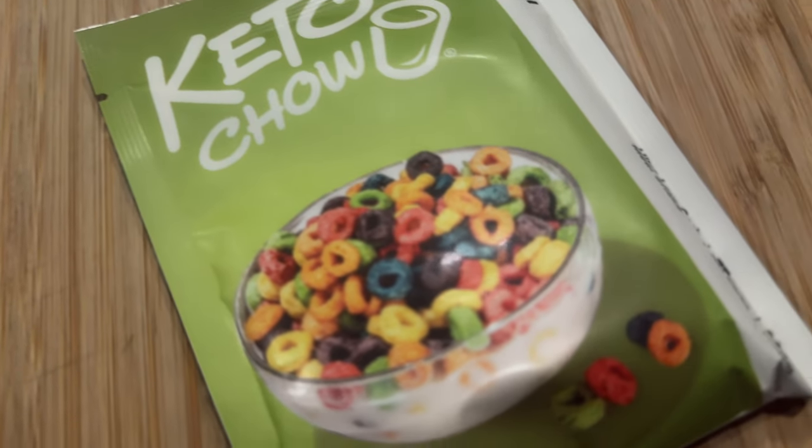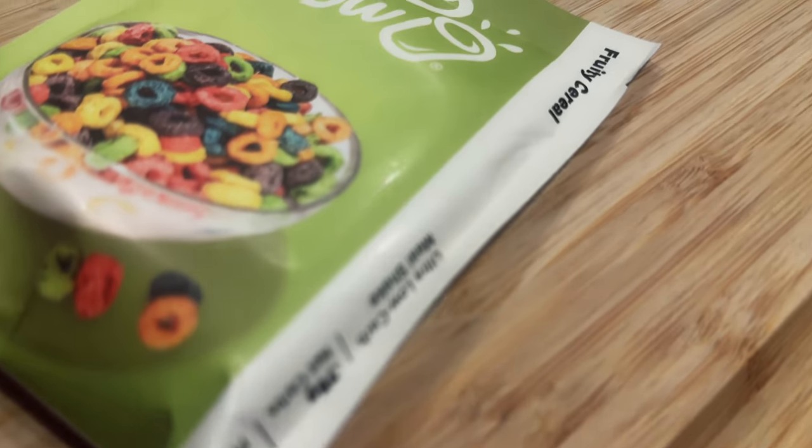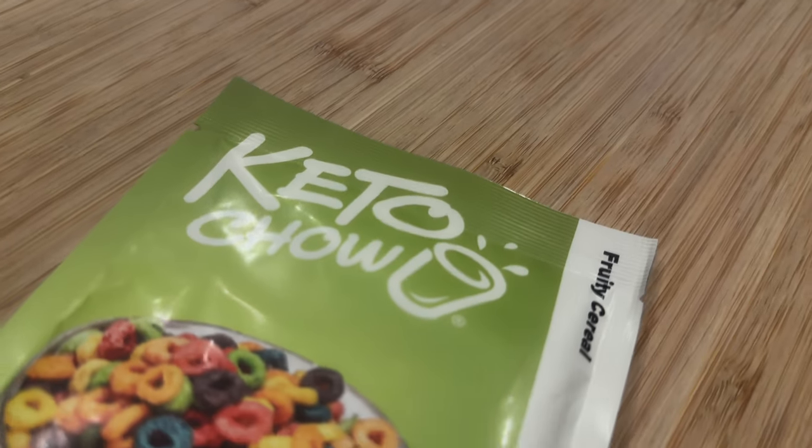This stuff looks absolutely amazing, and I can tell you from opening the package that it smells just like that fruity cereal in the box that we're all used to. We're gonna see what Ms. Ash thinks, because I didn't particularly care for fruity cereal in the box as a kid, but she really loved it. So she's gonna try this fruity cereal ice cream, and I might even give it a shot too.